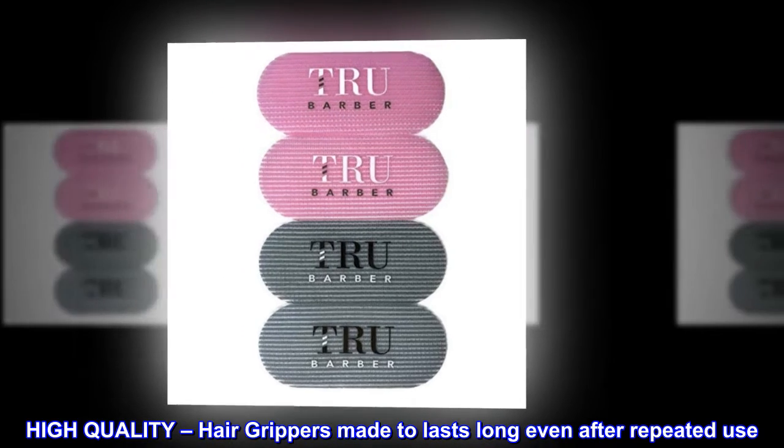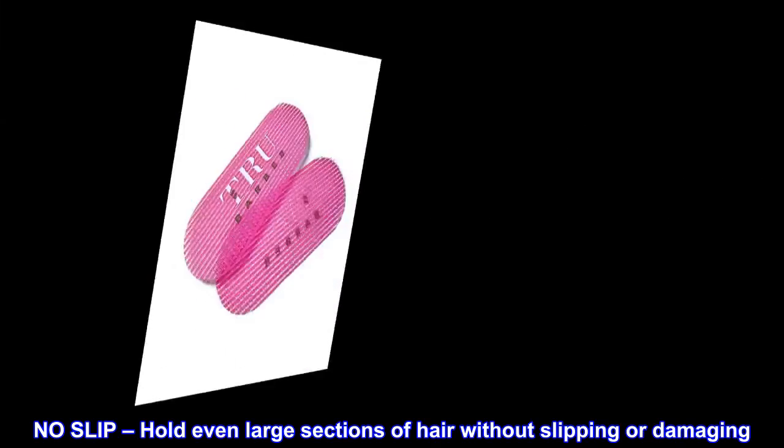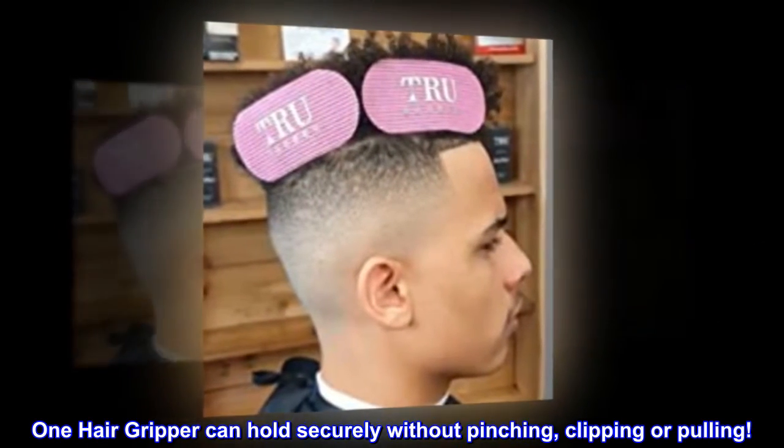High-quality hair grippers made to last long even after repeated use. Safe to use on dry or damp hair. No slip — holds even large sections of hair without slipping or damaging. One hair gripper can hold securely without pinching, clipping, or pulling.